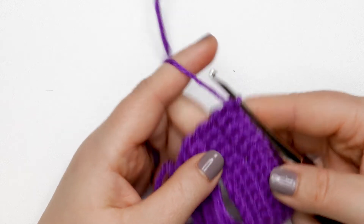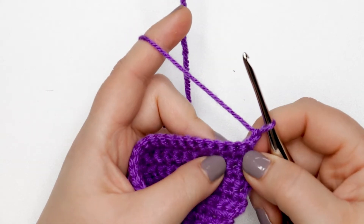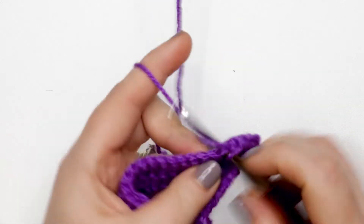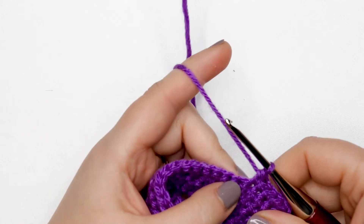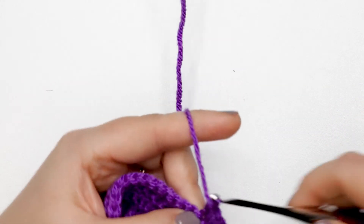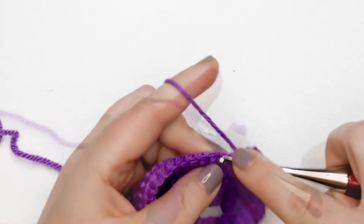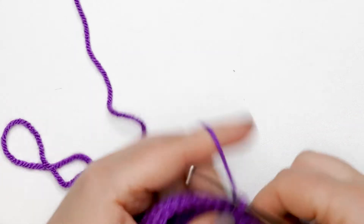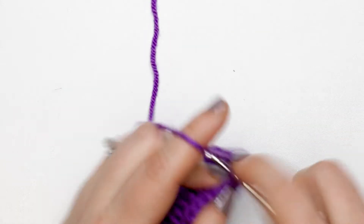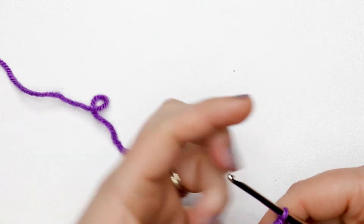Now we're ready for row 10. Chain up one and turn your work. Start by placing one single crochet into each of the first five stitches, then do a single crochet increase into the next stitch. This is our stitch repeat for the rest of the row — one single crochet into each of the first five stitches, followed by a single crochet increase. Repeat that all the way across. At the end of row 10 you should have 42 single crochets.